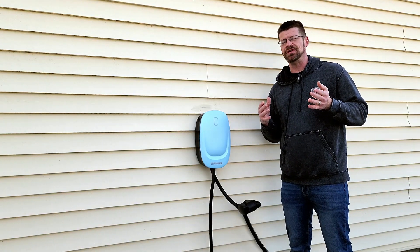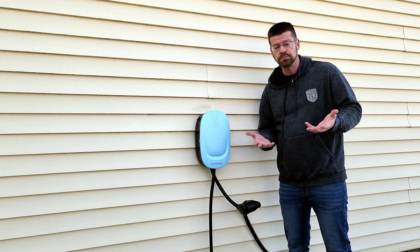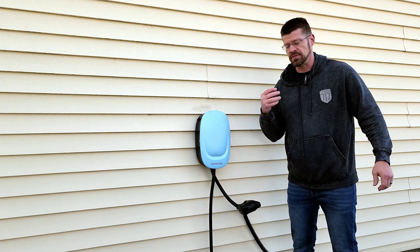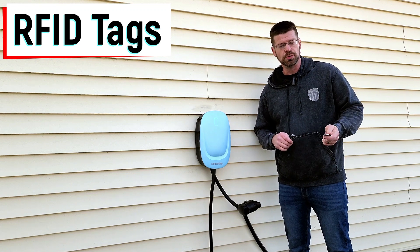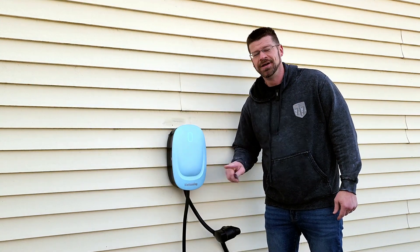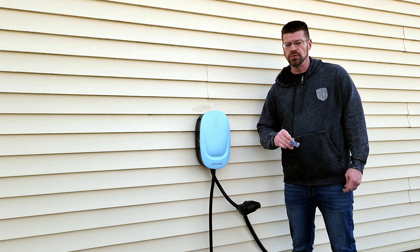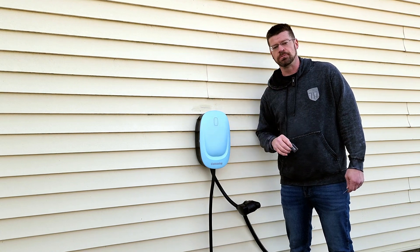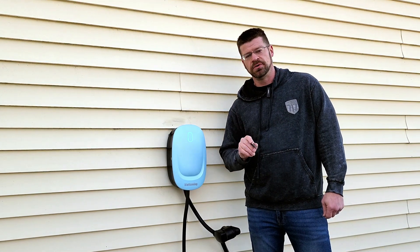If you live in an area that's pretty EV heavy and you have one of these mounted outside, and you don't want someone to pull up and charge on your charger, they've got a pretty cool solution: RFID tags. You put these on your keychain, and when you pull up, all you have to do is tap it against the spot that says 'card' on it, and that will unlock the charger so you can plug in and start charging. Once set up, only people who have the RFID tag can initiate the charging — that way no one steals your power.